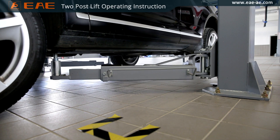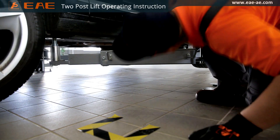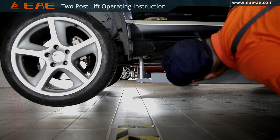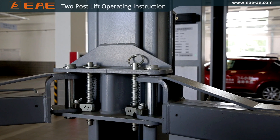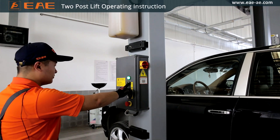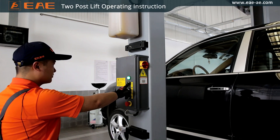Check the vehicle after raising a short distance to ensure that it is correctly and safely positioned. Check the swing arm locks to ensure they are engaged. If anything abnormal occurs, lower the vehicle to make proper adjustments again. Raise the vehicle to the expected height after all unsafe possibilities are excluded.